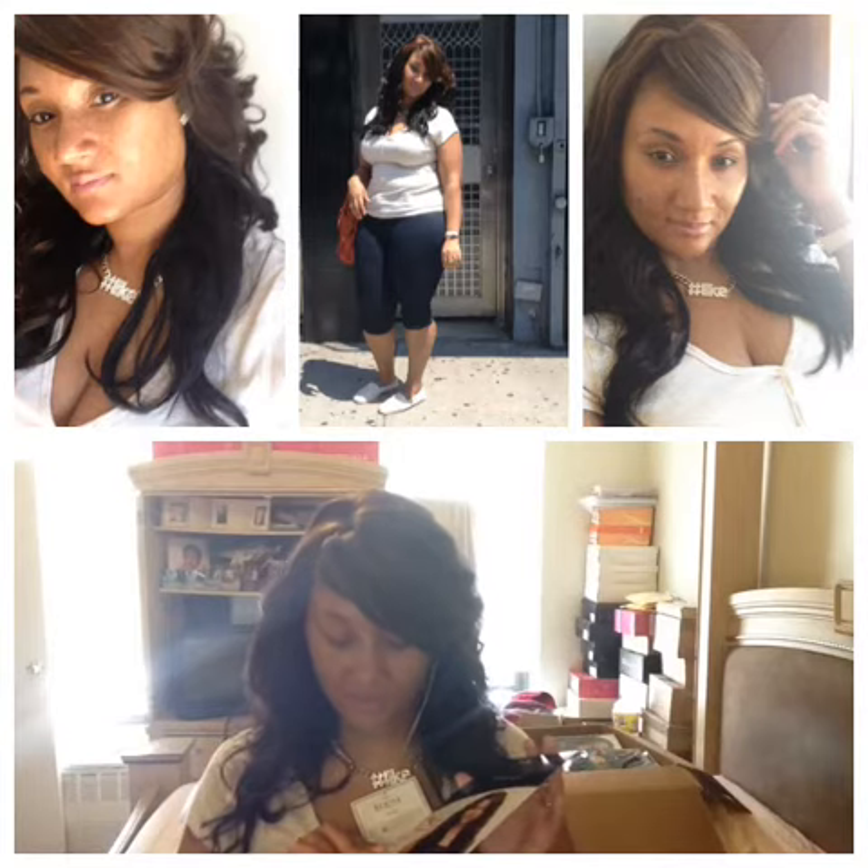I'm gonna go and try to curl this. This wig is a features equal luxury integration wig and it can be curled up to 400 degrees Fahrenheit. Once again, it's the Gala and the color is F237. That's what the picture looks like, and you can see what it looks like on my head — although I need to brush it.